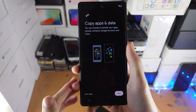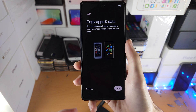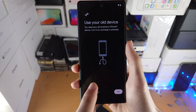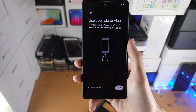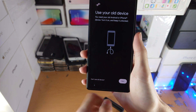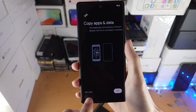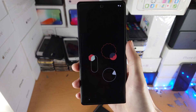Now you'll see 'Copy apps and data.' If you have an older device — say an old Google Pixel or an iPhone — just tap on Next and it will ask you to follow the on-screen instructions. It will need you to connect your Google Pixel to the second device, and you may need an adapter. For example, to connect an iPhone you'll need a USB Type-C to lightning cable — plug the USB-C into the Pixel and the lightning end into your iPhone. I don't want to copy apps and data, so I'm going to tap on Don't Copy.